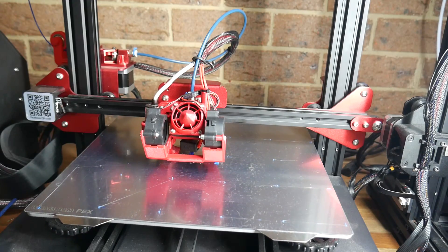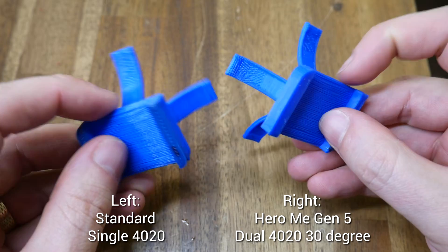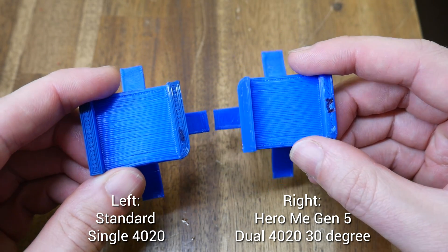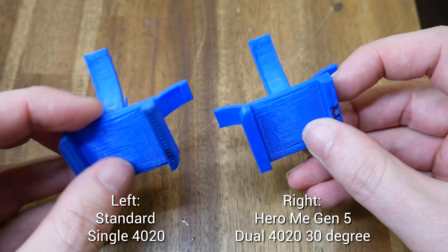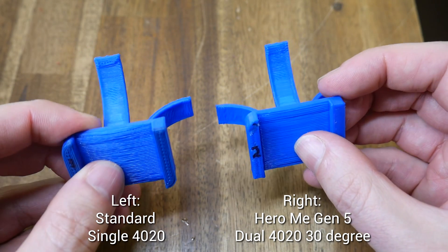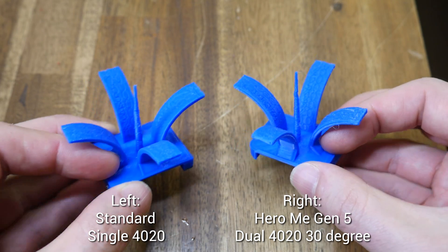The CR10S Pro was going from single to dual fans. The results, however, were a lot closer with the before and after. I think it's a tiny bit tidier on the underside and on the underside of each of the four towers — perhaps a little bit better again, but not so obvious as it was for the Ender 3. Like the Ender 3, the spires look near identical.